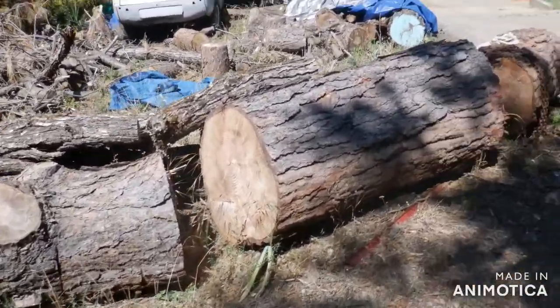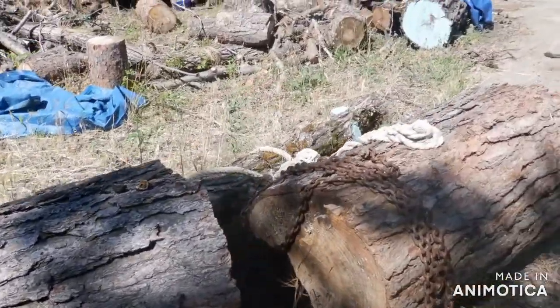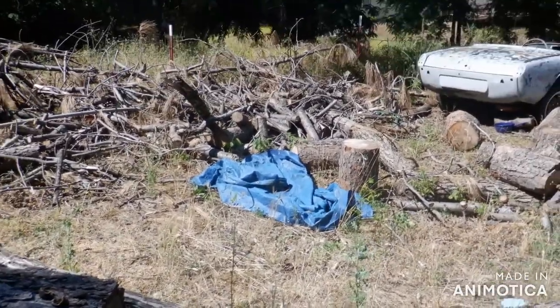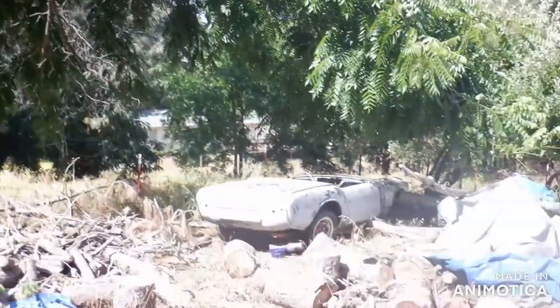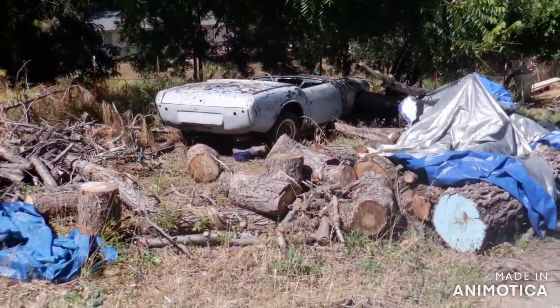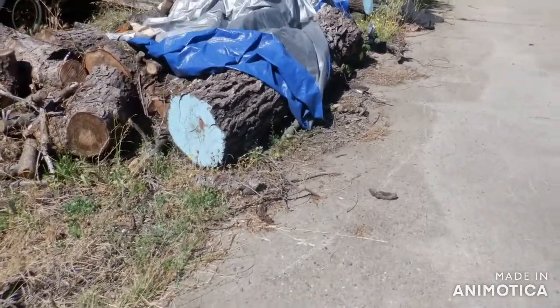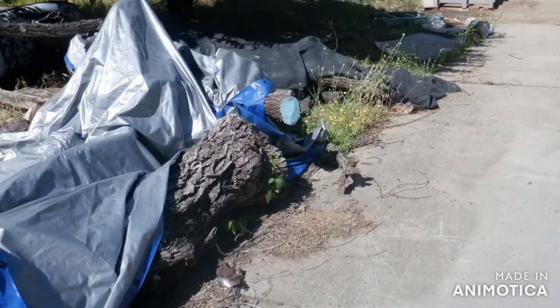I'm going to have this log milled — slabbed into one-inch slabs. I'm not even going to trim it up; I'll worry about it down the road. If I didn't take that tree down, it was making shade where I work on my '64 Spitfire. That's black walnut — I need to cover it and keep it watered.